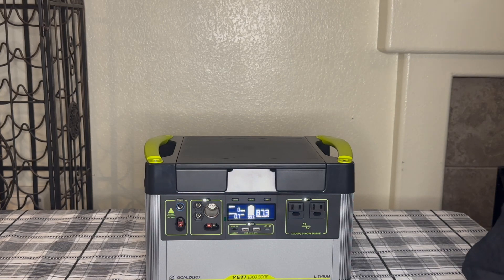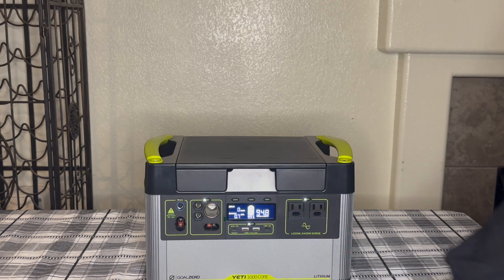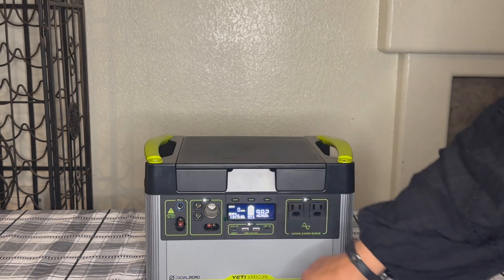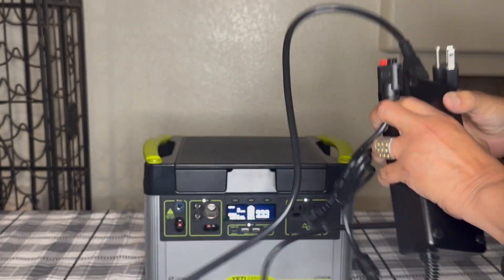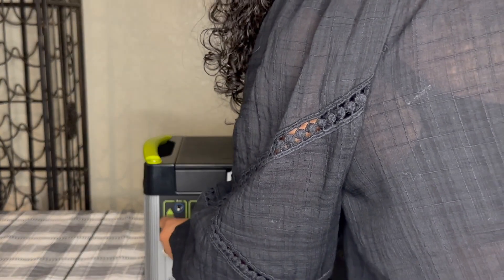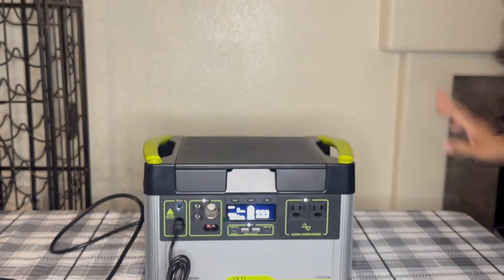Here's where you get your info: output shows hours to empty. The unit shows 9 watts output and 7,326 watt-hours. To charge it inside your home with a regular electrical outlet, you just plug the cord in here and then into the wall outlet and it charges.